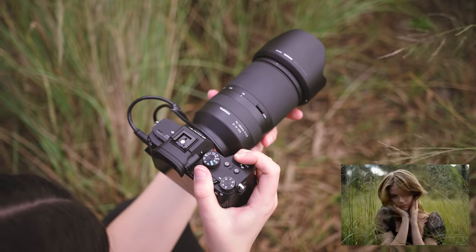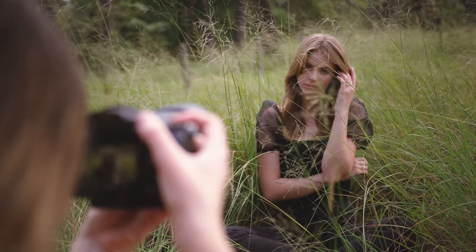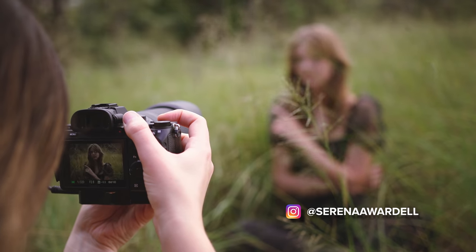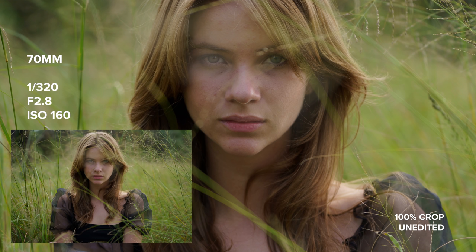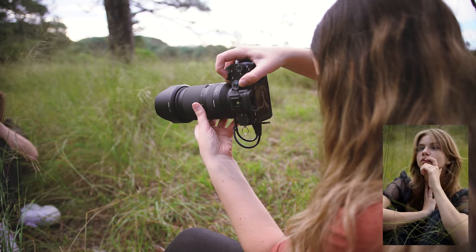Once I downloaded the photos and was able to have a flick through them on my computer, I found that focus accuracy was amazing as well. I love going through a photo shoot where the only thing I'm looking for is my model's expression and pose, rather than having to worry whether a photo is in focus or not. I was extra impressed at the focus speed for shots while Serena was sitting in the grass — there was so much grass between my subject and the lens and yet it focused without any issues. I especially love that one photo with a blade of grass going over both of Serena's eyes and yet the photo was still tack sharp on her eyes.